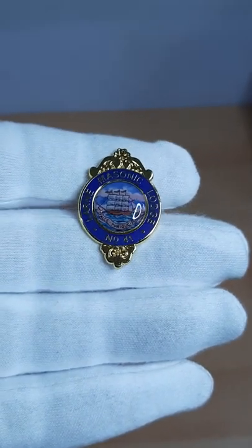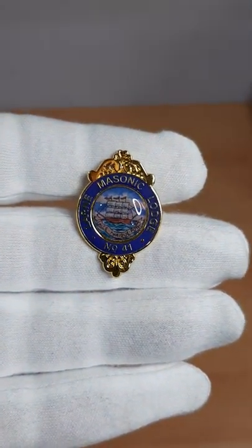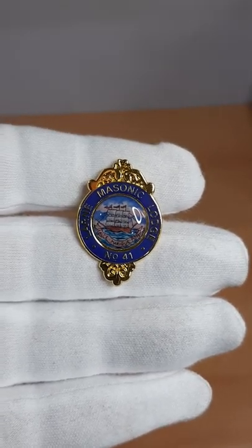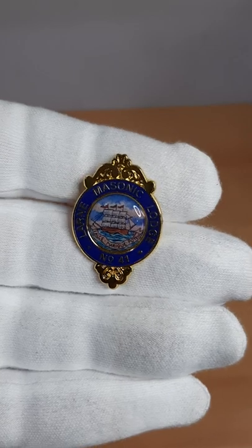We've been asked on many occasions, can we do miniatures? By miniatures, as an example, is this pin badge.